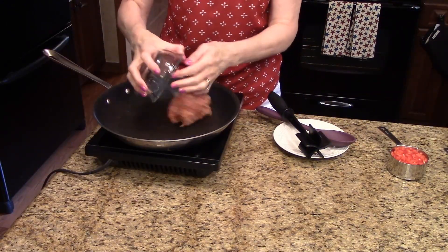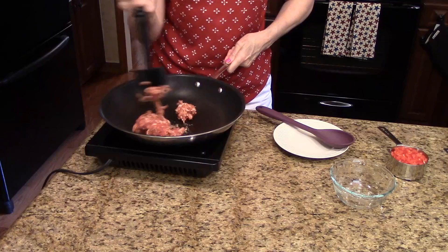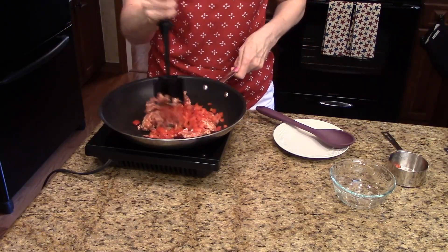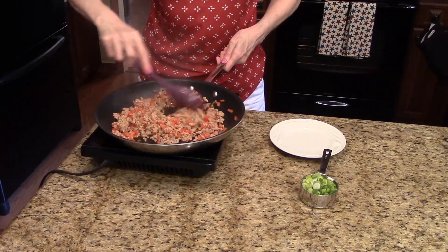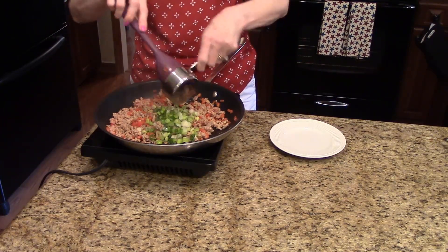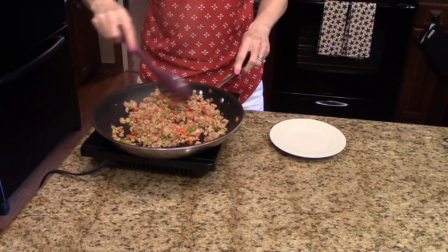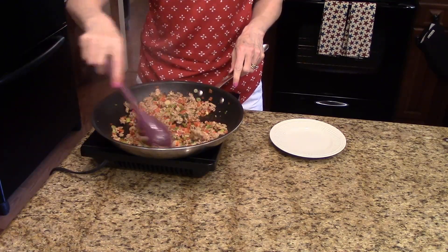I'm going to start by putting my sausage in the skillet and breaking it up. I'm also going to add the red peppers. We're going to cook these together for about eight minutes until the sausage is done. For about the last minute, I'm going to add the scallions and stir them in with the sausage and red peppers. My sausage is done, so I'm going to turn this off and set it aside and move on to the next step.